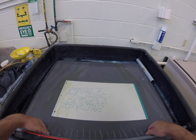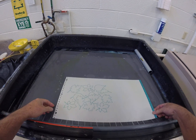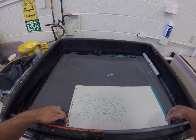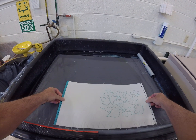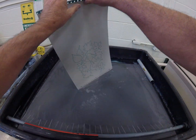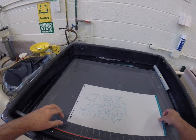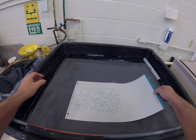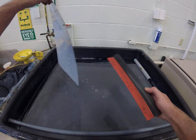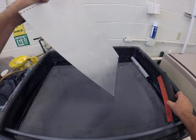We're going to wash or rinse the emulsion and the developer off the plate. Once you think you've got that plate rinsed and washed, cleaned, we'll turn the water off, we'll take this rubber squeegee blade, squeegee the bed dry.